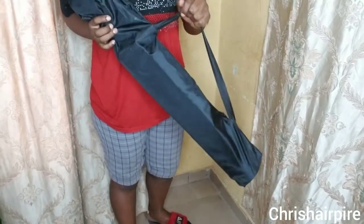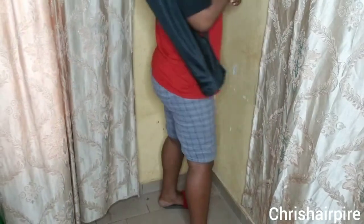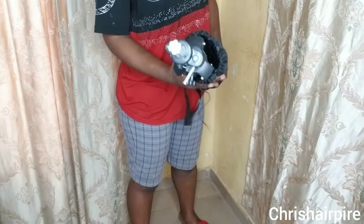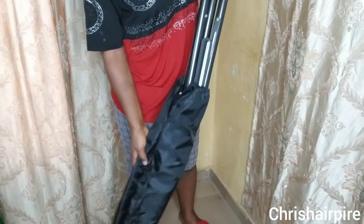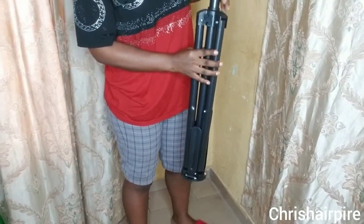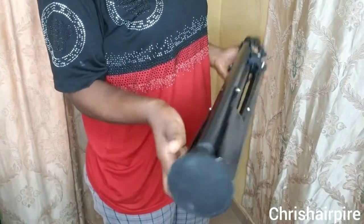In the carton there is this beautiful bag inside that I love so much — it makes it easy to carry the stand around. Voila, here is the stand. One thing I love so much is this bag.